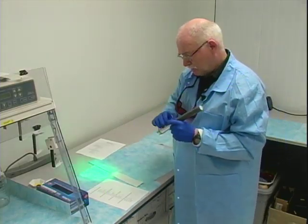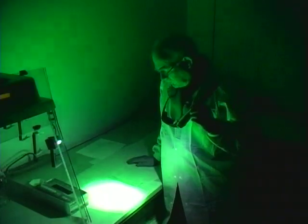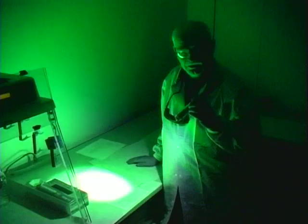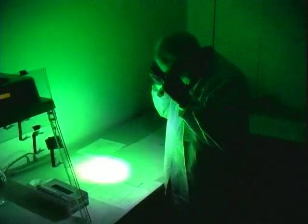We turn the forensic light on and turn the room lights off. Without goggles, all we see is green light. Putting the goggles on, we can immediately see a strong yellow fluorescence indicative of fingerprint development on our exhibits. With the thermal paper, which had previously been completely black with just a faint reddish-purple discoloration, we can now see clearly that there is strong fluorescent development in that area.